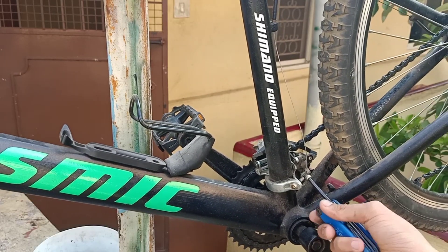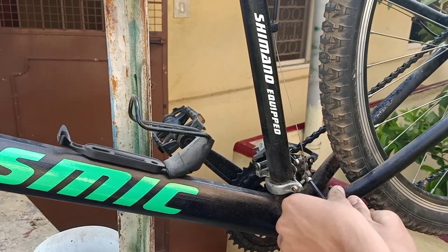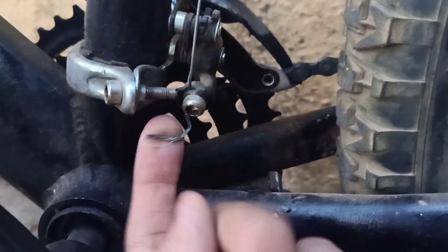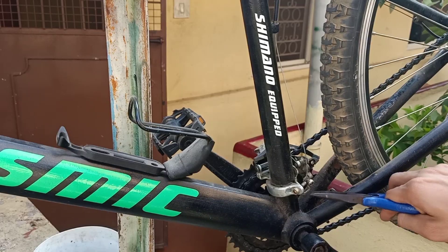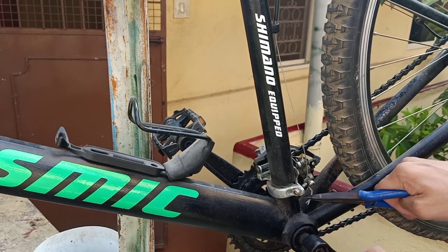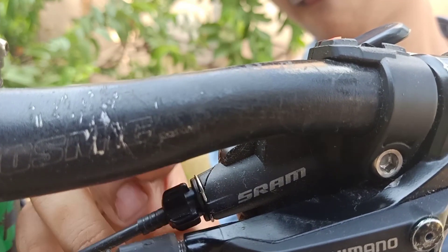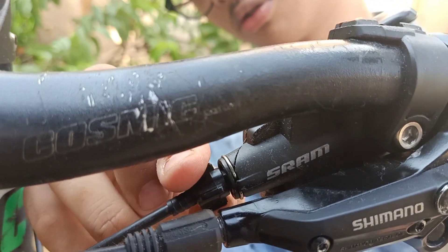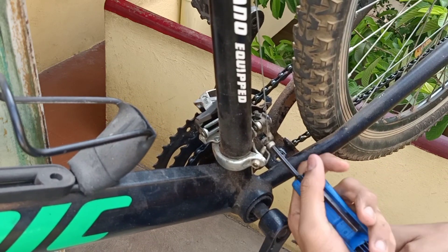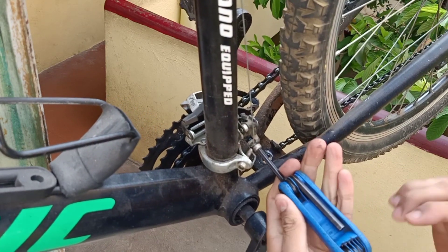When I used to give one click at the shifter, it used to come back to the perfect tension — we don't want that. First thing, you can just loosen the pinch bolt a little and try to pull the cable. You can use some pliers to pull it a little, then unscrew the adjuster for around three to four or five to six turns — not more than that.